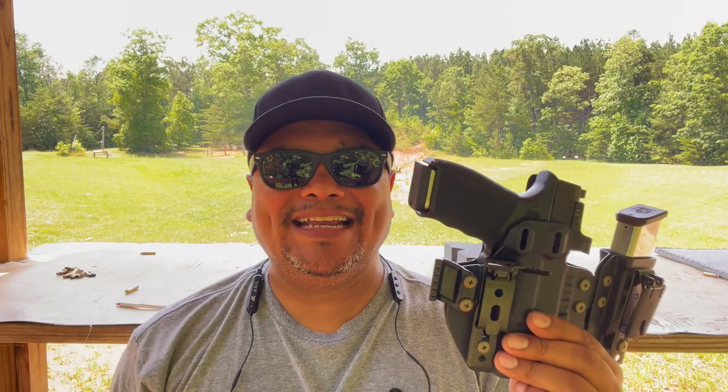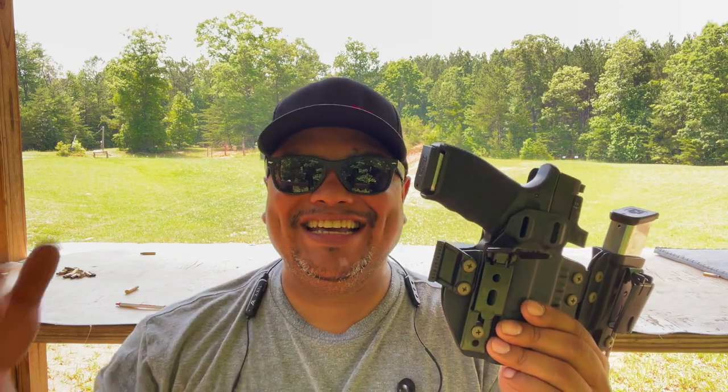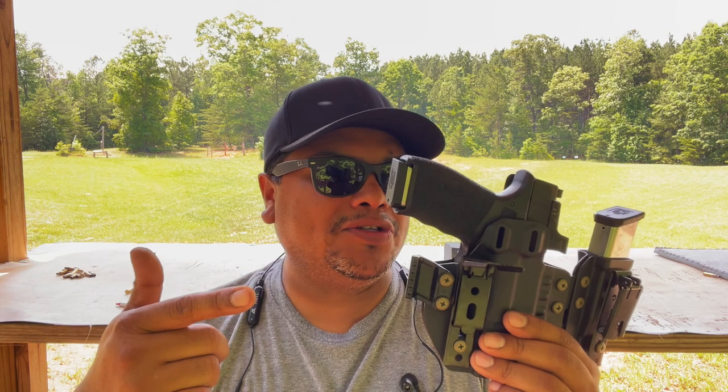Hello guys, welcome back to another video from Carolina DC and we're back at the range on another hot day. It's getting hotter and hotter here, but as you can see from the title, we got another holster.